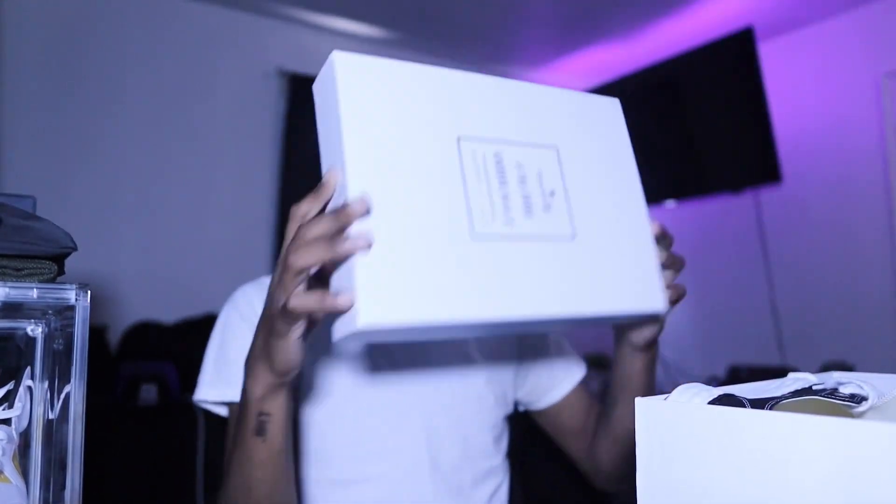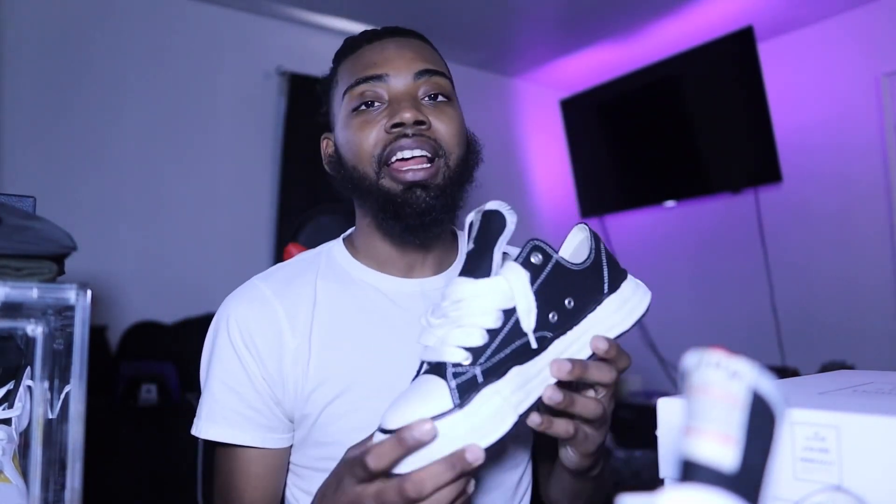If you want to see more videos like this, make sure you smash that like button, comment, share, subscribe — I post every single Wednesday and Saturday on this channel. Without further ado, let's get straight into it. We got another unboxing for y'all. If you want to get a pair of these shoes, go to the description down below.